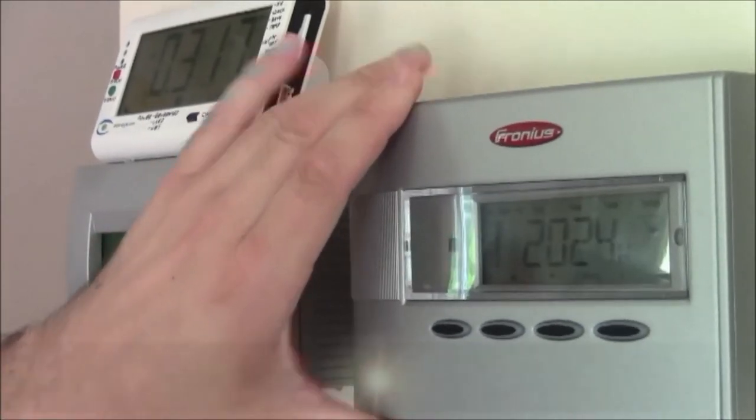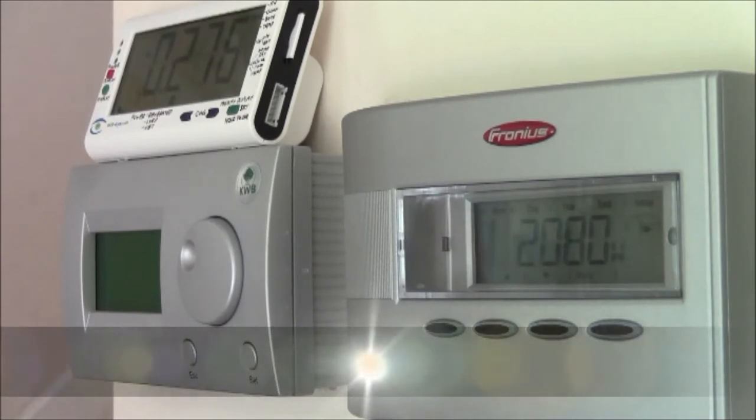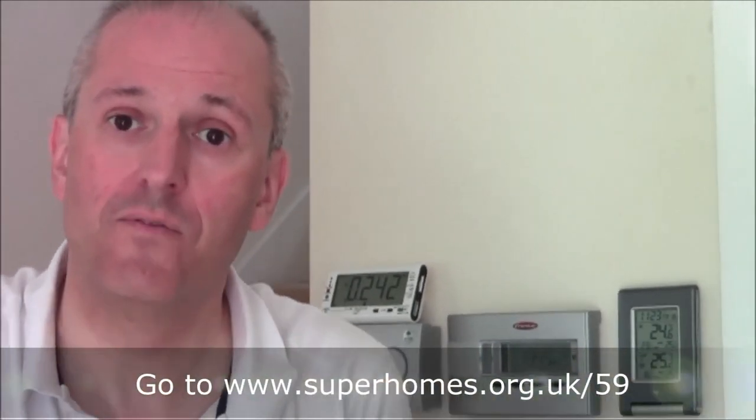The Fronius inverter is reading 2,024 watts being generated from the roof, and the house is currently consuming just 274 watts — so we're generating roughly ten times more energy than we're consuming. This has been a SuperHomes 59 video about solar power — solar thermal and photovoltaics. We've shown you the metering, the wiring, the control mechanisms, and hopefully demonstrated it's quite easy and hands-off with no maintenance. If you'd like to visit the house, go to www.superhomes.org.uk/59 to arrange a visit. Don't forget — you too can conquer your house.